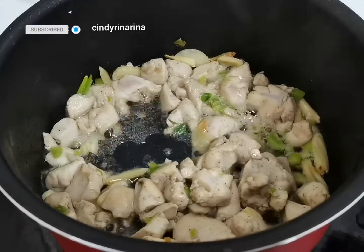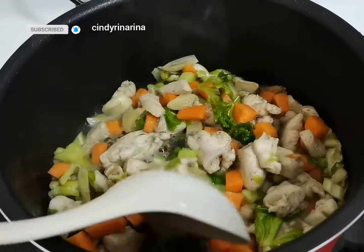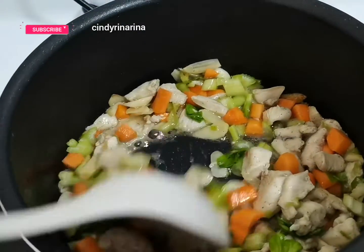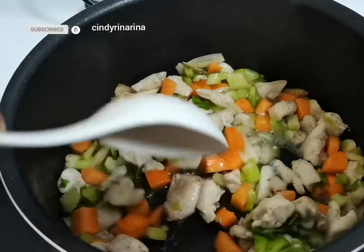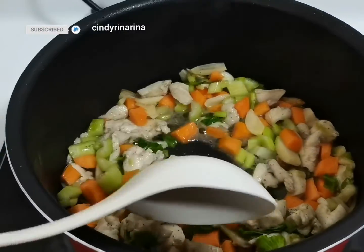After you see the chicken is cooked, add in some vegetables like carrots, and in here I also have celery. Stir, stir, stir!